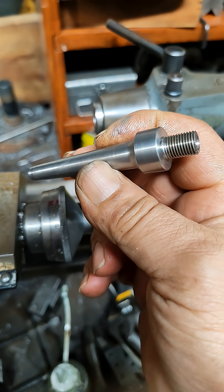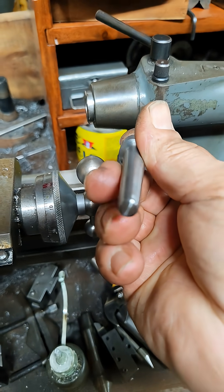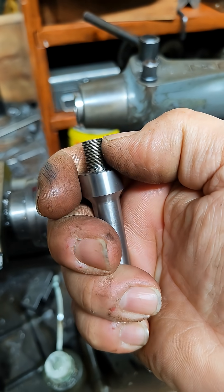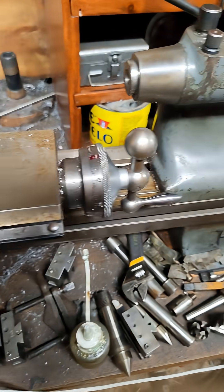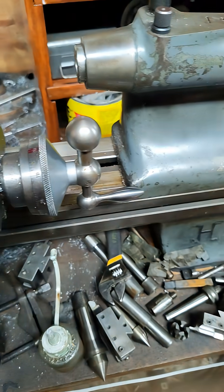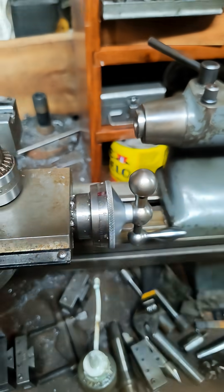There's a link below to my eBay account, and I'll be making these in different threads. This one is 3/8-24, and I'm going to be doing metric threads too. I'm also probably going to be doing some of these tapers.